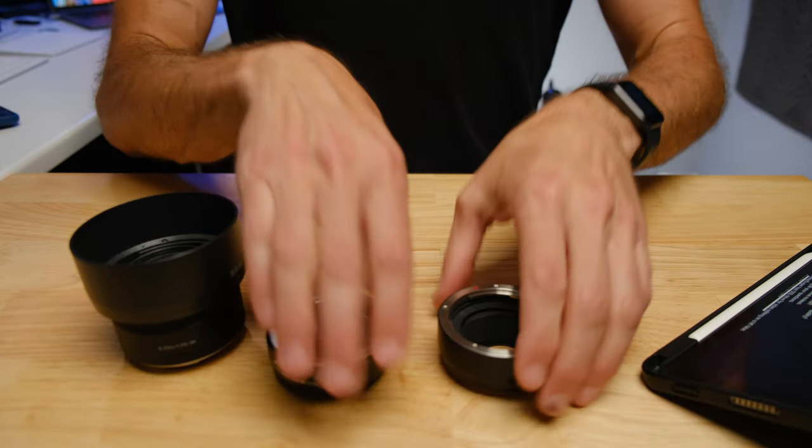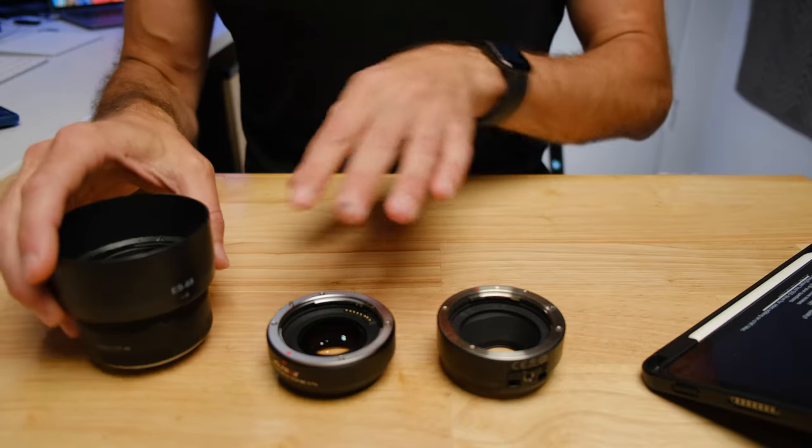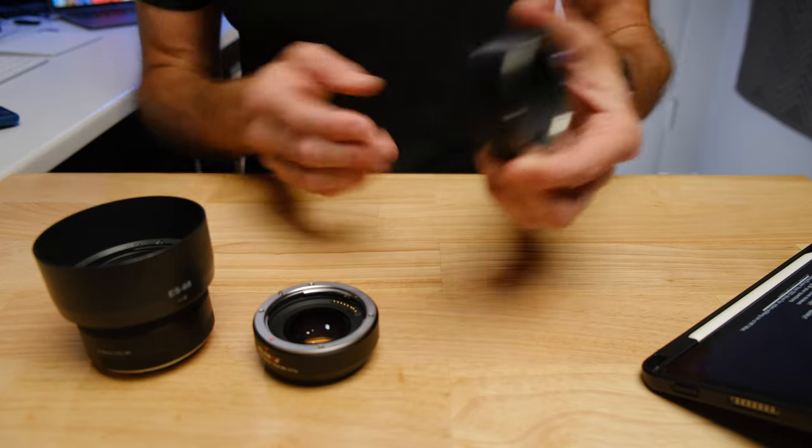So who should buy the speed booster and who should buy the adapter? If you've got a number of EF and EFS lenses, owning both is really cool — you turn every EF mount lens into two different lenses with completely different looks, field of views, and low light performance. The speed booster isn't cheap but it's much more expensive than the plain adapter. If you're already considering the speed booster, you can add the adapter for just 40–50 dollars more, so all your lenses do double duty.